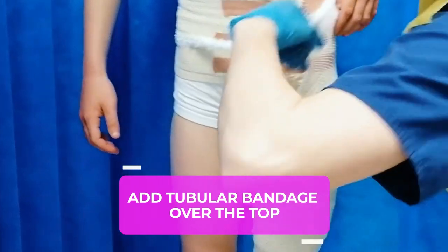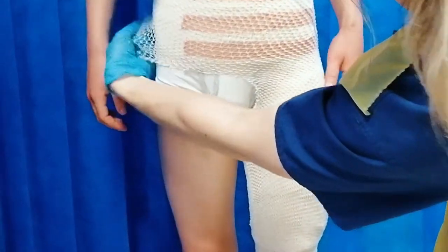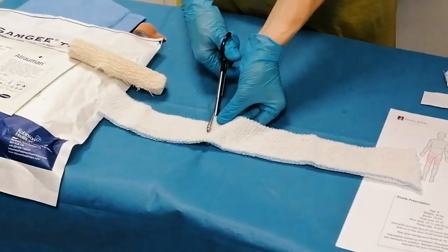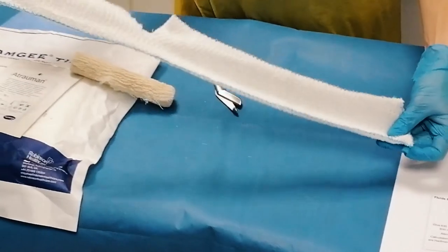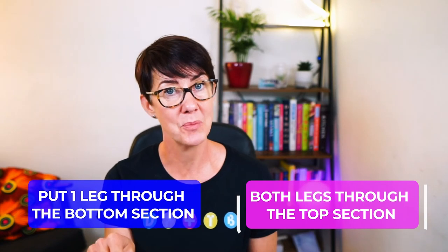As a final insurance policy you can add a tubular bandage over the top of the crepe bandage you've already applied — either some Tubifast or Surginet, one of those type of things. What you're going to do is make a cut just a little bit more than halfway along the bandage so that some of it can go around the waist and some of it can go around the leg. Hold it up and have a think about how you're going to apply it, because this bit does mess with your mind a little bit the first couple of times.